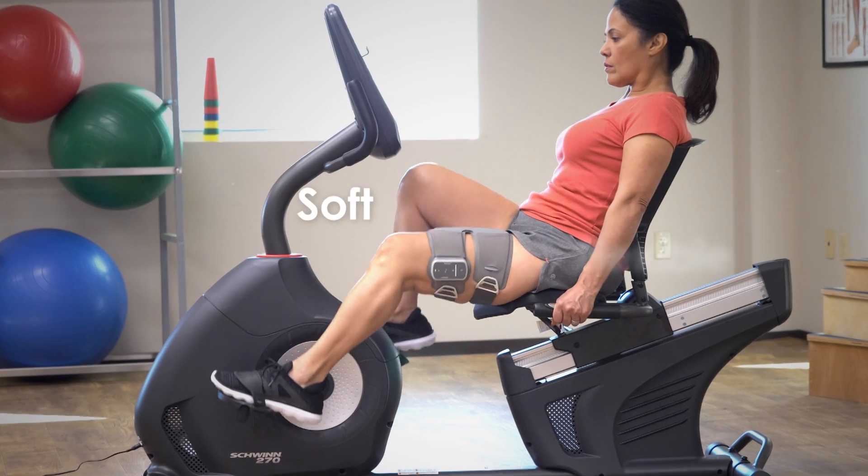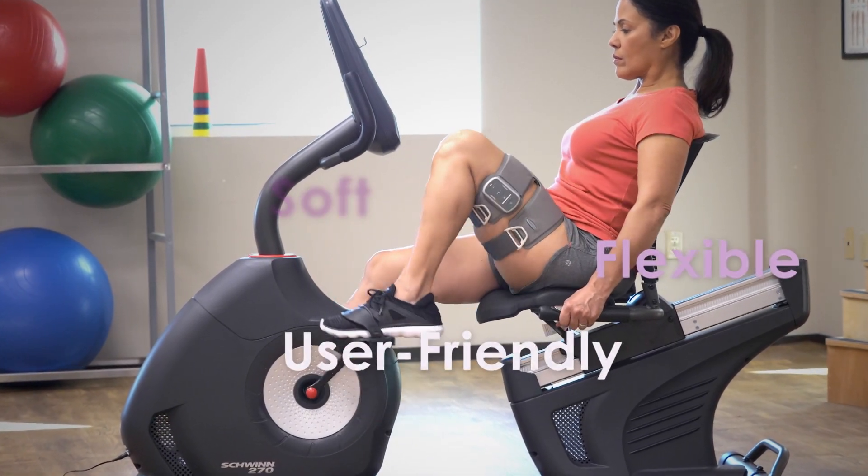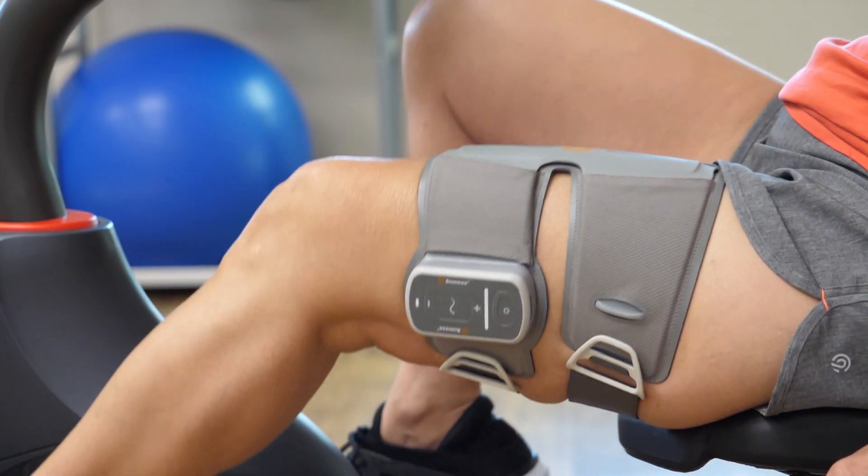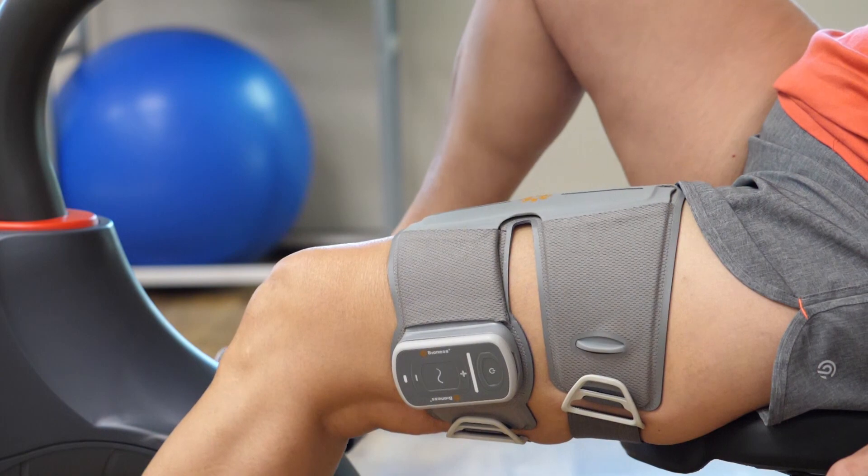The soft, flexible, and user-friendly cuff uses a proprietary learning algorithm that adapts to kinematic changes in real time, deploying stimulation precisely when needed.